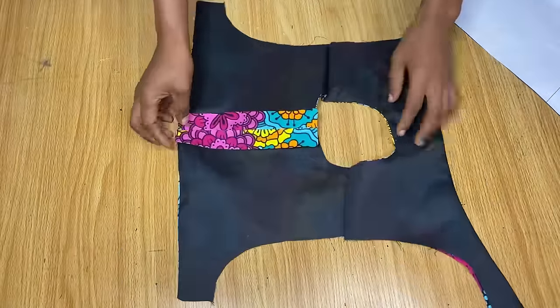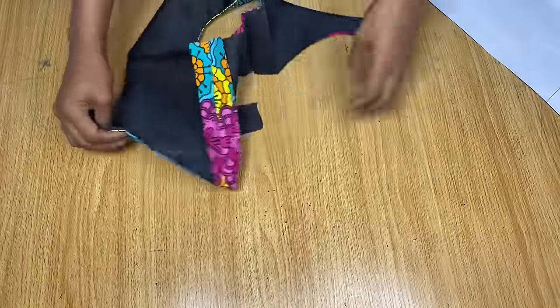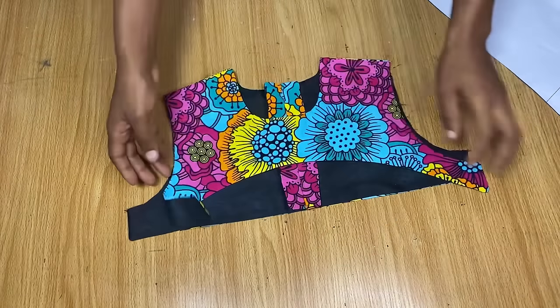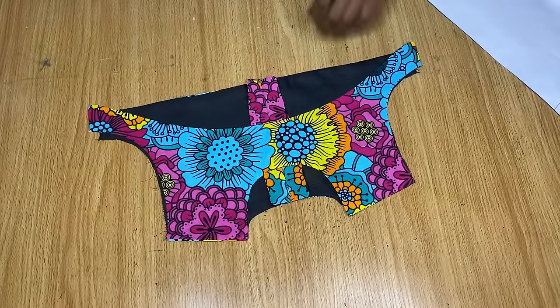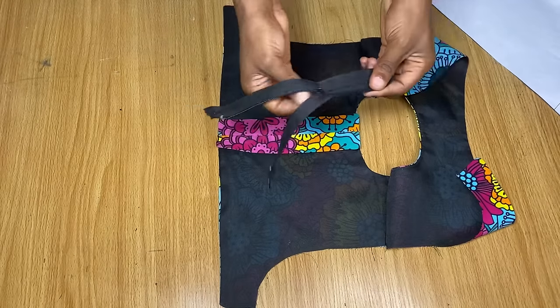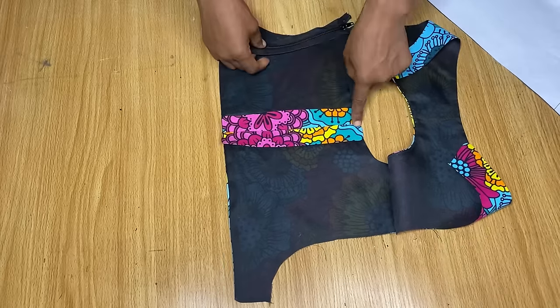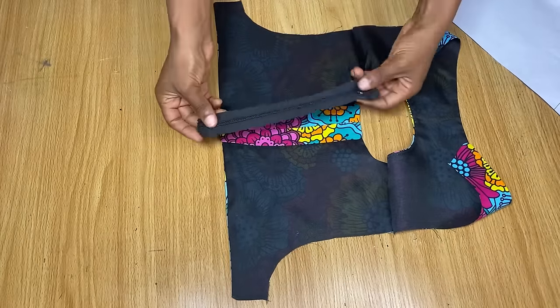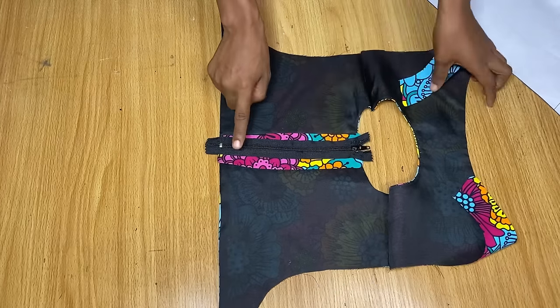I'm done stitching the shoulder area, and for the zipper allowance at the back I've used pins to hold it down for now. You can see how neat the shoulder looks. For the back, I'm going to fix a zipper. This zipper I had to pull off from a skirt I'd already made because I didn't have any at home when filming. I'd prefer you use a zipper that actually opens up, rather than a skirt zipper.